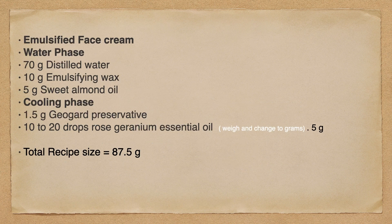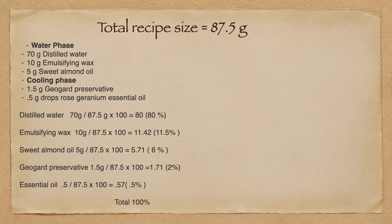Now, the emulsified face cream is the one that we're going to move forward with. You can see that I have this all changed into grams: 70 grams of distilled water, 10 grams of emulsifying wax, 5 grams of sweet almond oil, 1.5 grams of our preservative, and 5 grams of our essential oil. I'm going to add up all those grams to find out my total batch size. My total batch size is 87.5 grams. Now we're going to take that total recipe size of 87.5 grams and figure out this recipe into a formulation. The formulation is the percentage of each ingredient in a recipe.